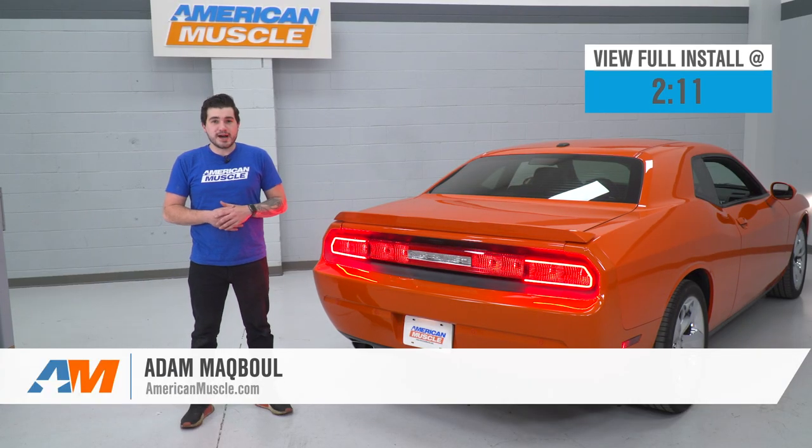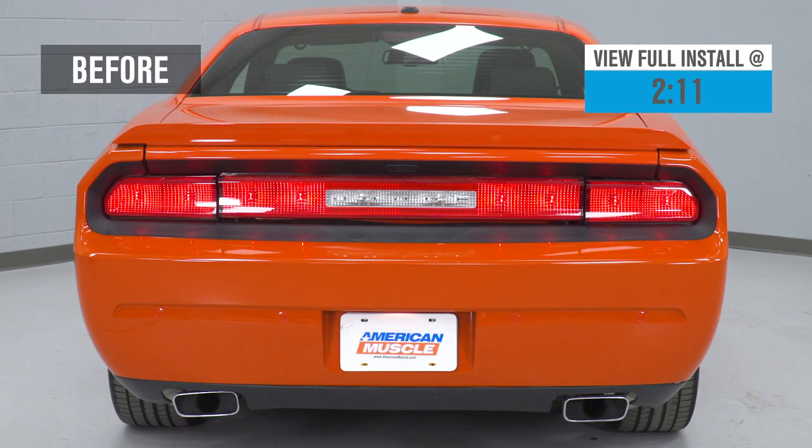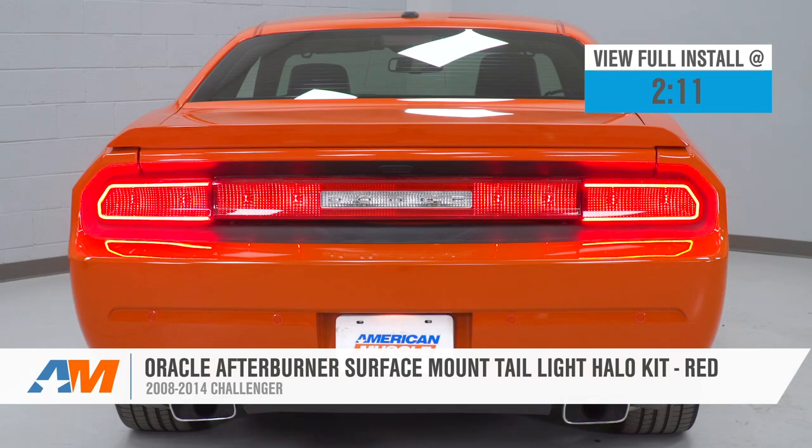Hey guys, Adam here with americanmuscle.com. Today we're taking a closer look at and installing the Oracle Afterburner Tail Light LED Stick-On Kit in Red, available for the 08 to 14 Challenger.